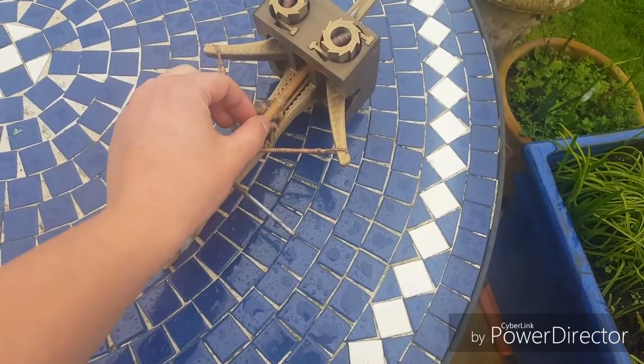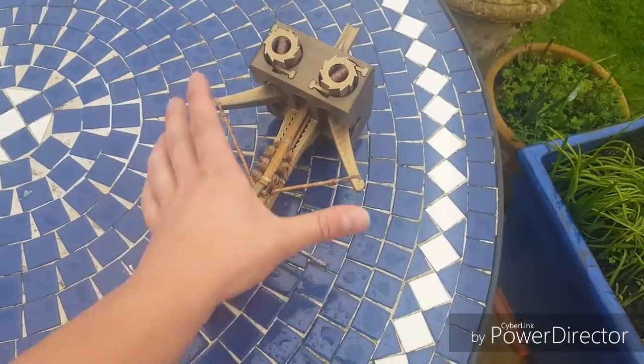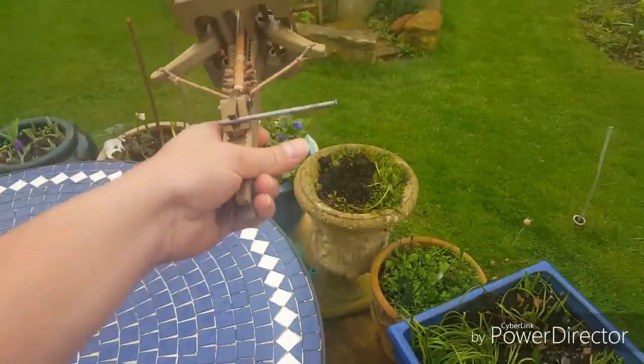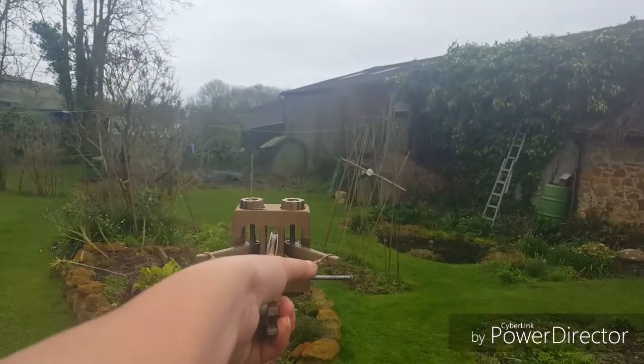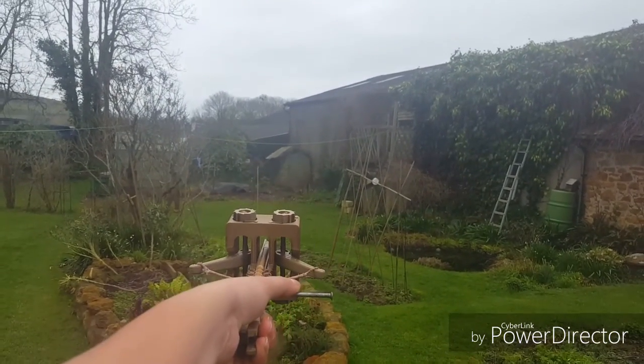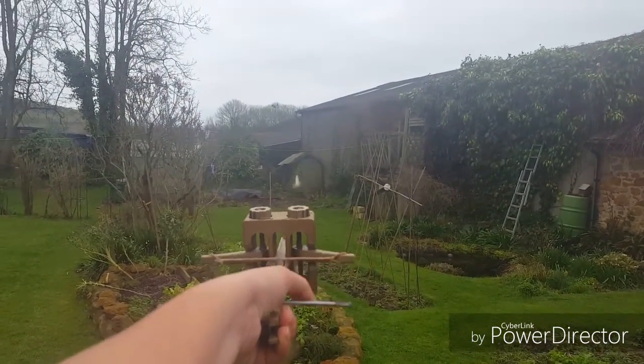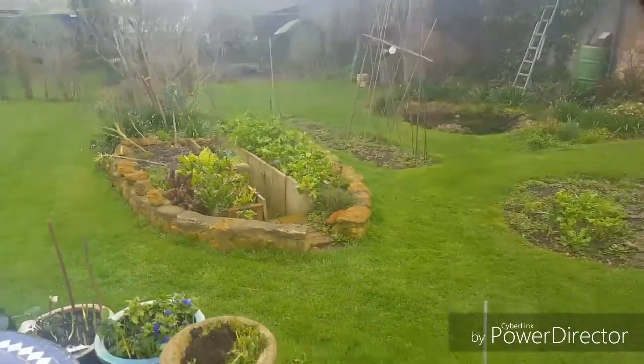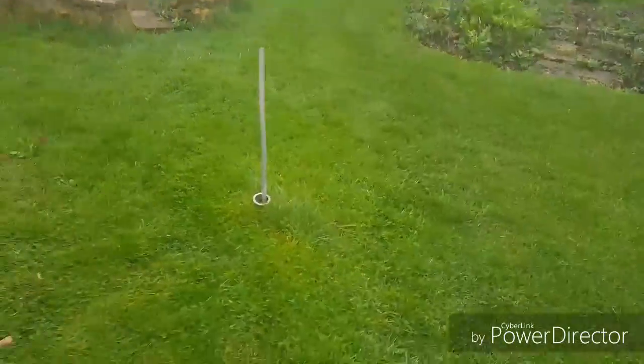Legitimately scared — this thing is terrifying. It takes two hands to pull that back; you have to squeeze there and pull this back at the same time. Okay, here goes nothing. I absolutely have no idea what's going to happen. Oh yeah, look at that — hit it! And you can see the drop on that was next to nothing.